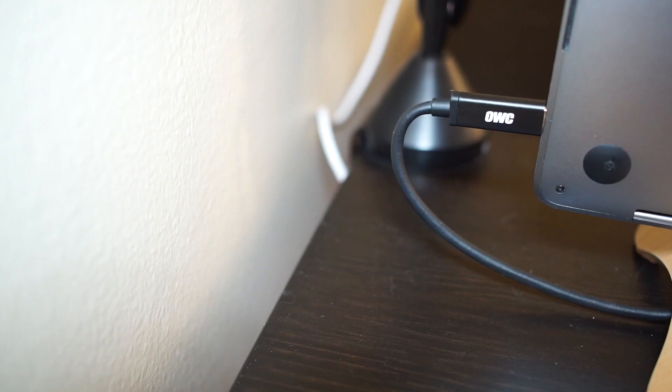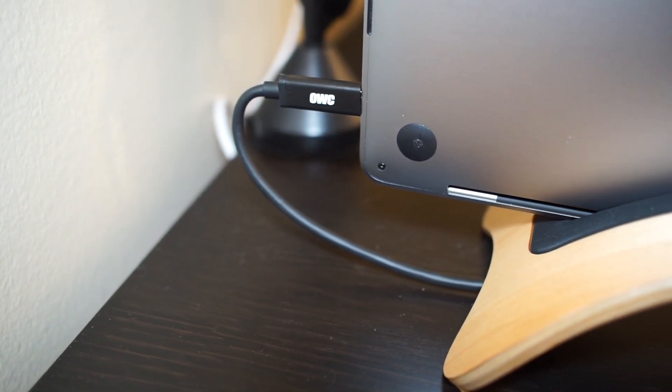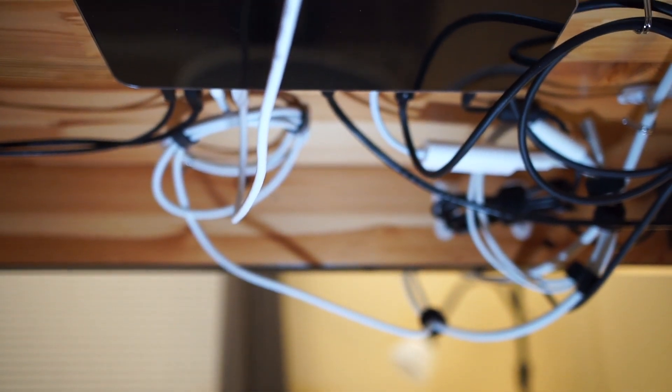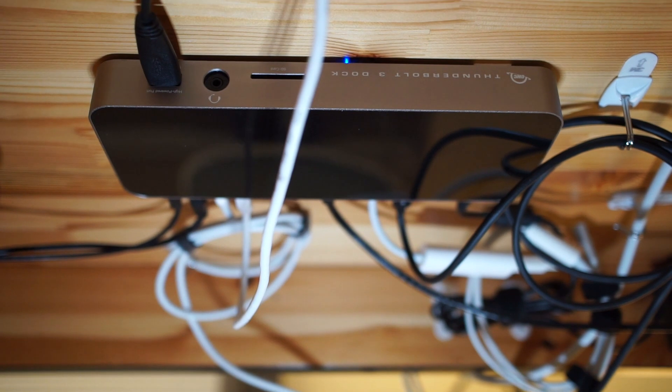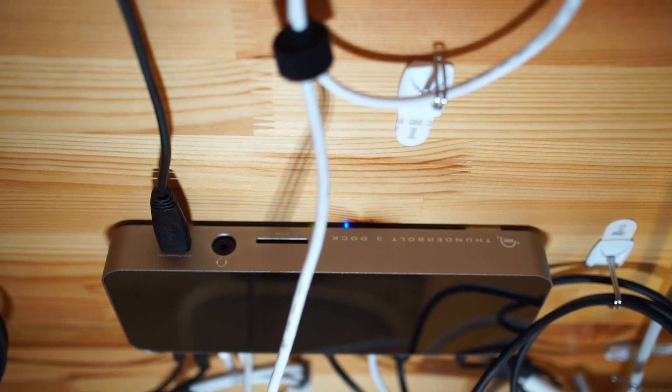Personally I use the OWC dock as one cable that connects to my MacBook Pro and wires into the rest of my system, so there's only one cable to plug in and remove when taking my laptop with me. I've used command strips and command hooks to mount the dock to the bottom of this IKEA dining table, along with a surge protector and a Time Machine drive, using hooks and cable ties to elevate all the cables so they're hidden underneath.